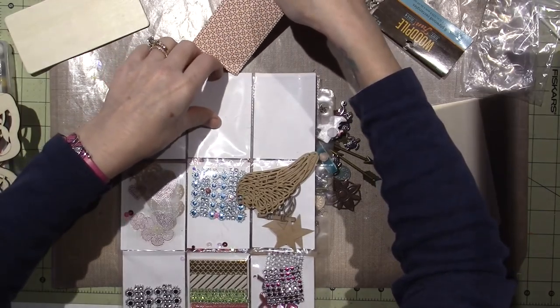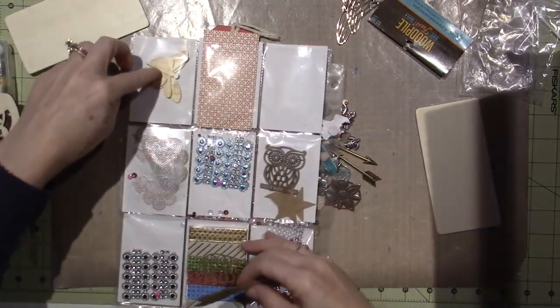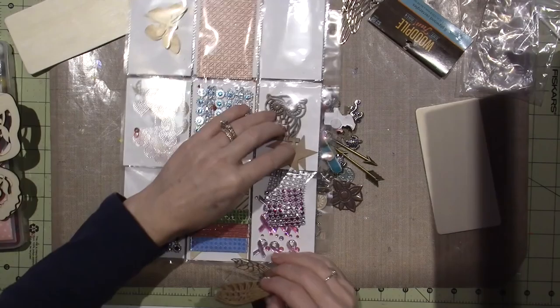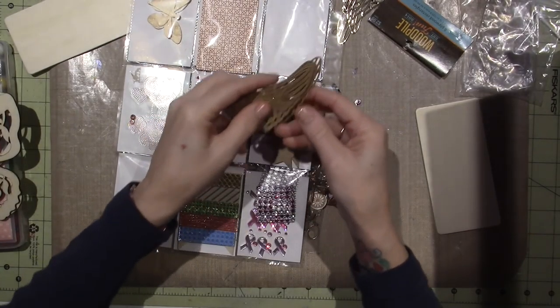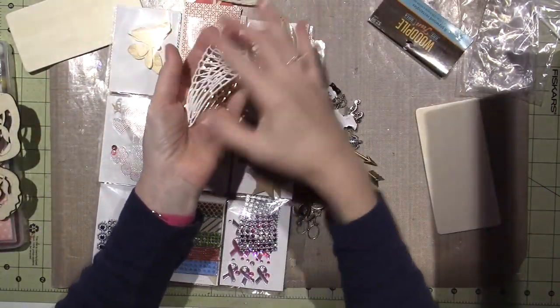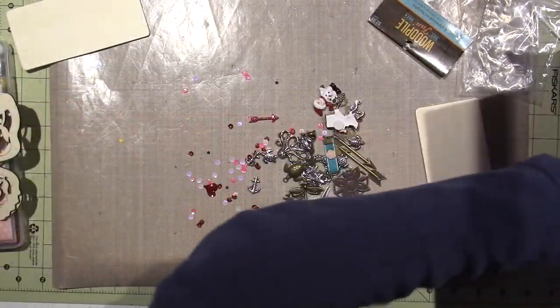It's just been a while — I haven't gotten a pocket letter in forever. Some more wooden embellishments, some more blingy stickers, more bling, wooden owls, washi. So she sent me that, but that's not all, you guys. I wanted to share that here.